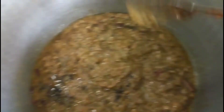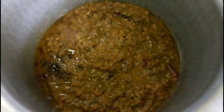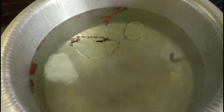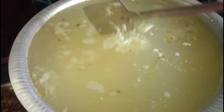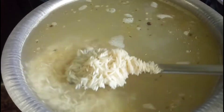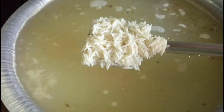After frying the keema, let's fry the rice for 4-5 minutes. We will add some oil to the rice and boil it a little bit.